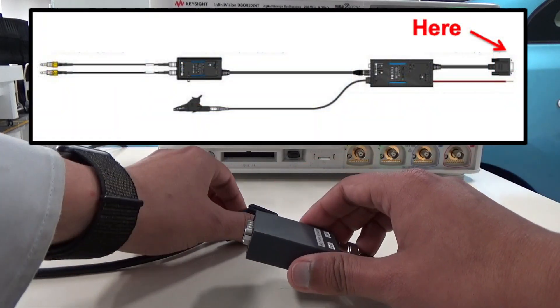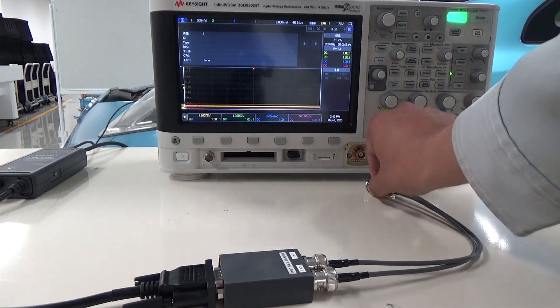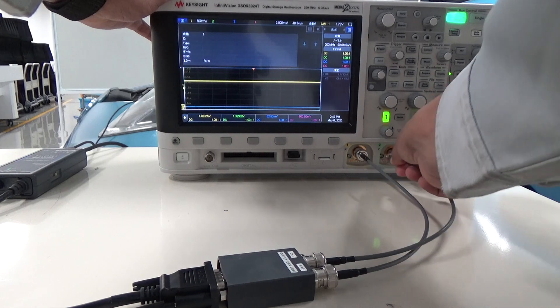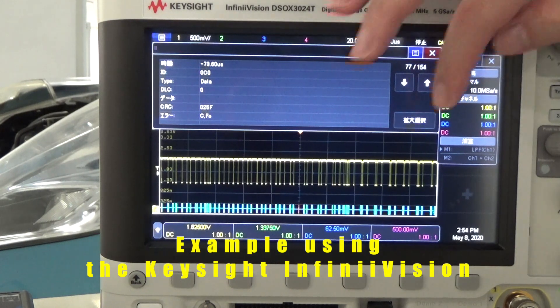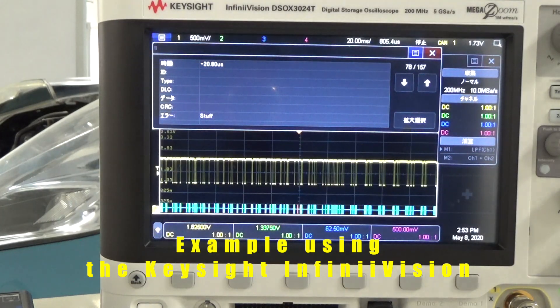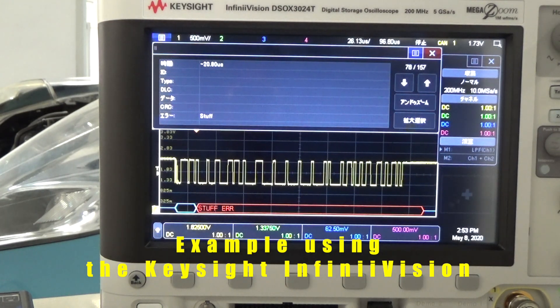Connect to the output terminal of the CAN sensor and connect the BNC terminal to the oscilloscope. The nice thing about oscilloscopes is that you can see not only digital data but also signal patterns. For example, if you look at it with an oscilloscope, you can quickly see in which bit of the CAN frame the error occurred. Also, with an unidentified signal pattern, you can check what kind of signal was generated in great detail.